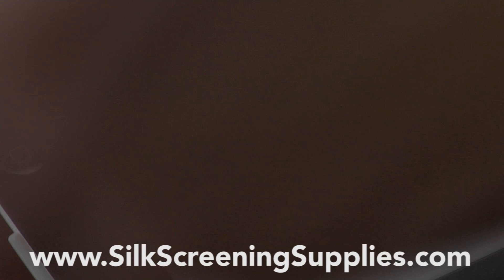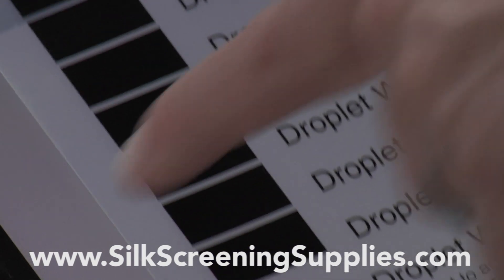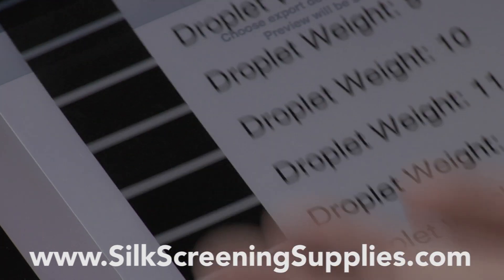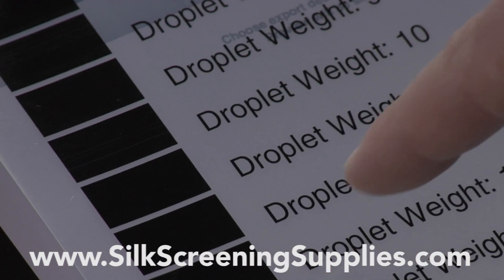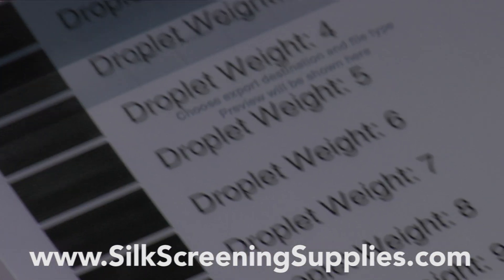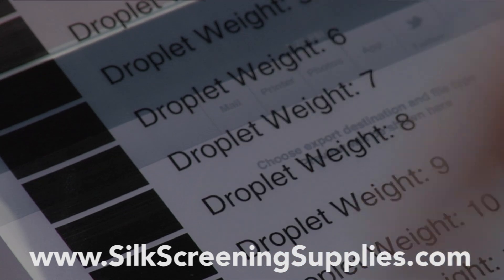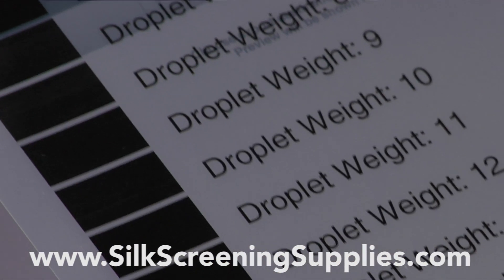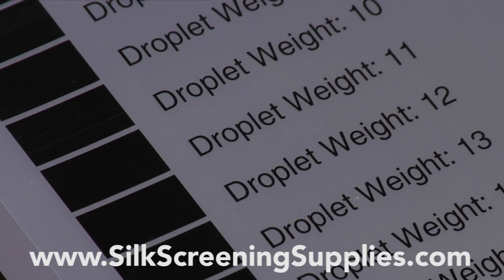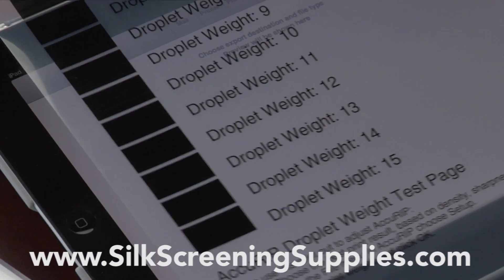So we use the right film. You can see that droplet weight 12 — even droplet weight 11 — is sufficing. Droplet weight 10 has some banding, but everything else looks very good. Droplet weight 13 is completely pitch black. This film retains more ink and makes a more opaque image. We can set Accurip up to print at droplet weight 11 or 12, at 720 by 720, non-bidirectional, and it prints very fast — versus going to 1440 by 1440, which slows the printer down a lot and uses more ink. Using a better quality film can actually save you money in ink.